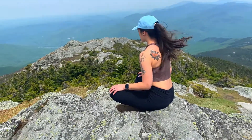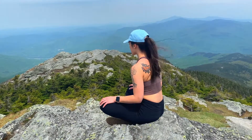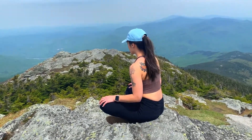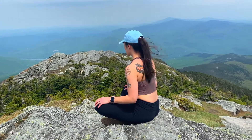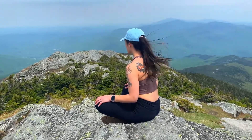Once you're settled, close your eyes or just lower them and soften them, so that you can let go of any focus you have on any visual stimulation around you, and draw your attention inwards to your breath.